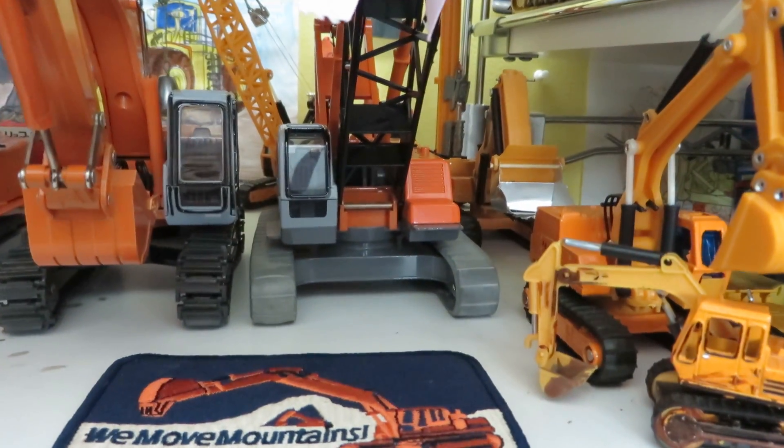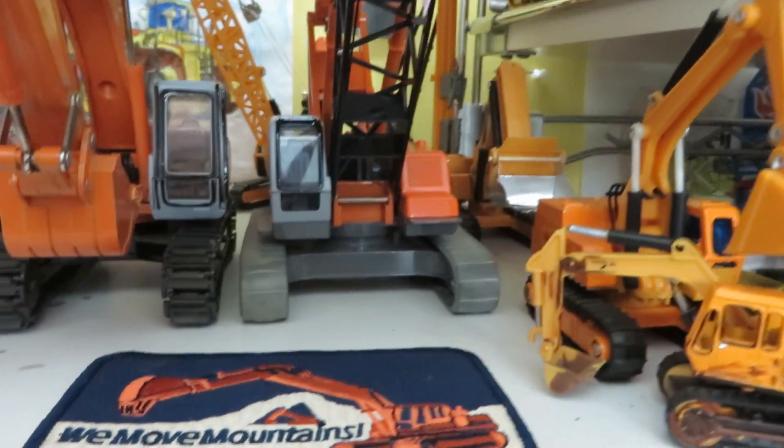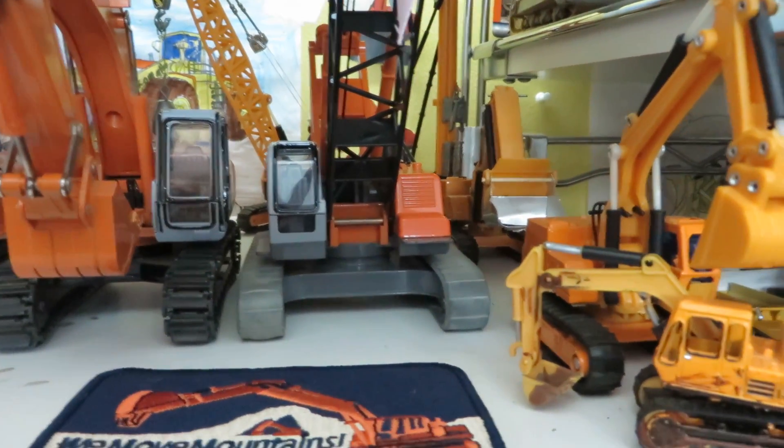Alright guys, DieCastMania here with a quick model update for November 2014.